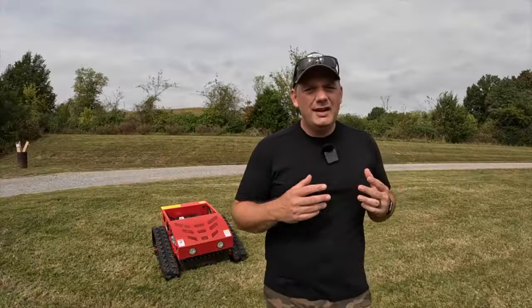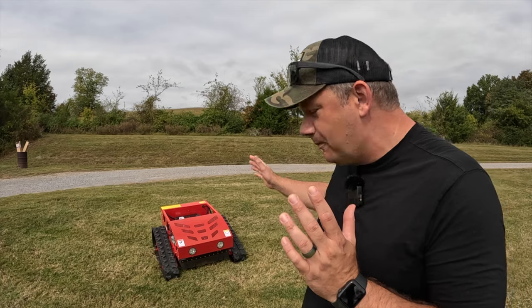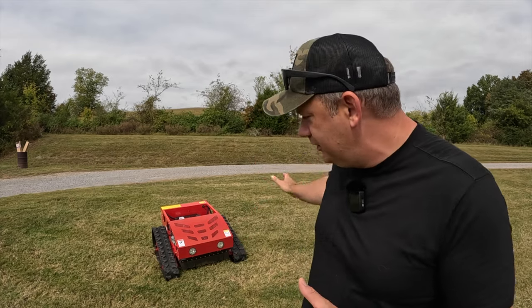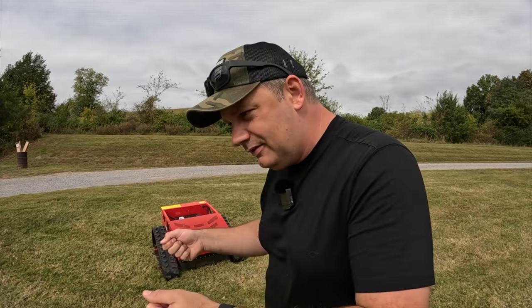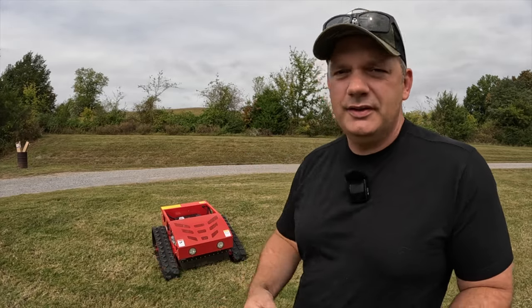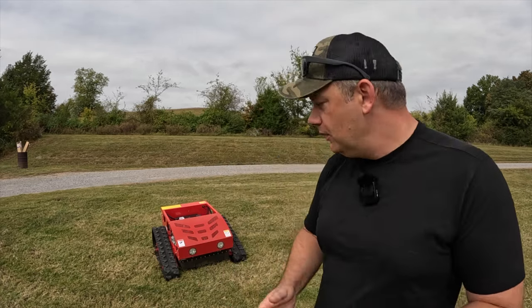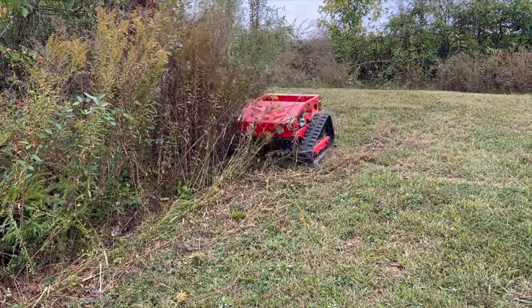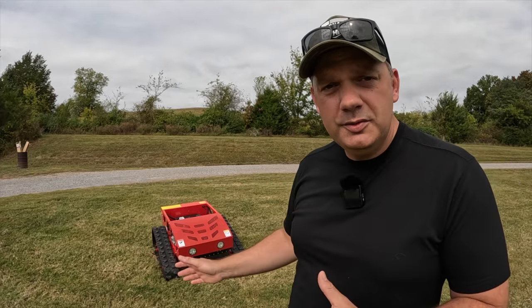Hey friends, Joe the Farmer here. In today's video, we're going to talk about the Massimo Hedgehog. How cool is this thing? It's a remote control brush cutter, thorn cutter, poison ivy fighter. Gone are the days of you having to push something into that thick weedy stuff where the snakes are and the ticks are and everything else. This machine takes on all of that so you don't have to. You just stand there with the remote control and operate it. In today's video, we're going to talk about how it operates, what kind of controls it has, what kind of debris it could take down, and is this something that you may be interested in? It's a very cool machine. Looking forward to showing it to you. Let's get to work.